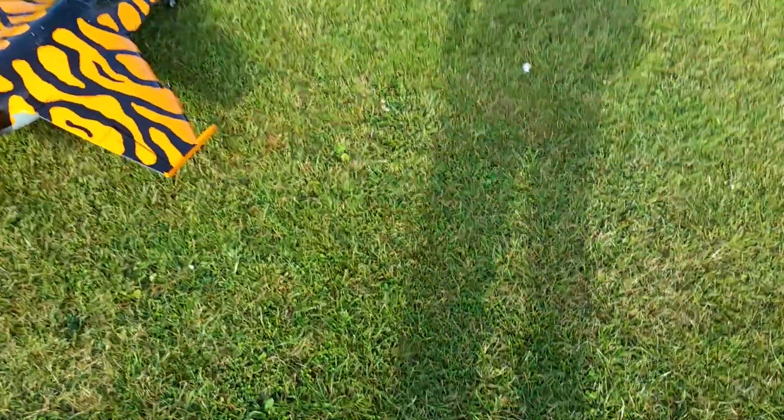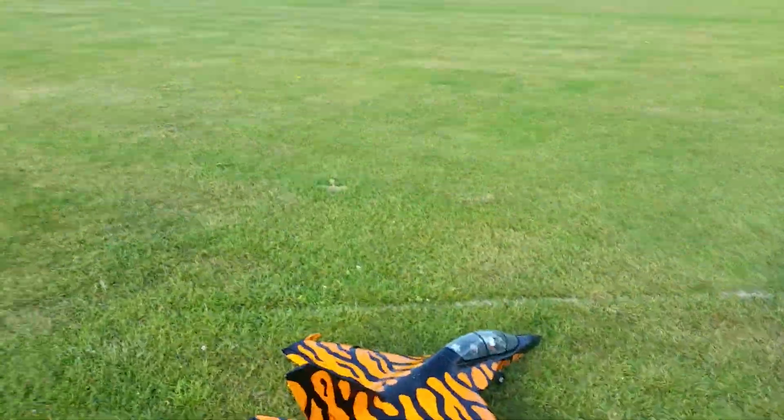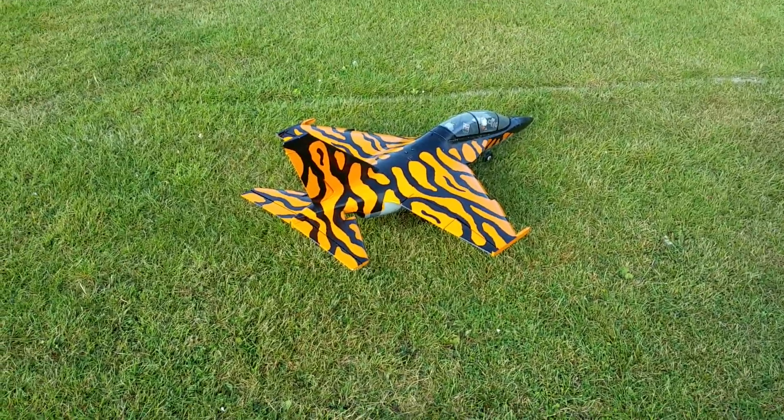Fantastic. That's a way to wake you up in the morning. There we go, guys — the Tiger Meat Yak 130.